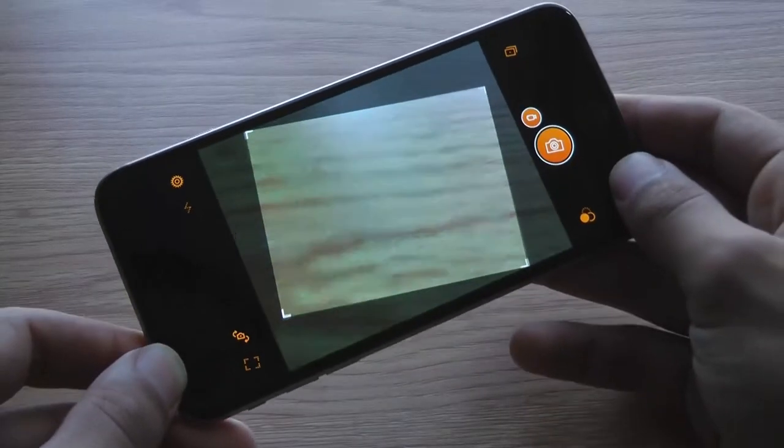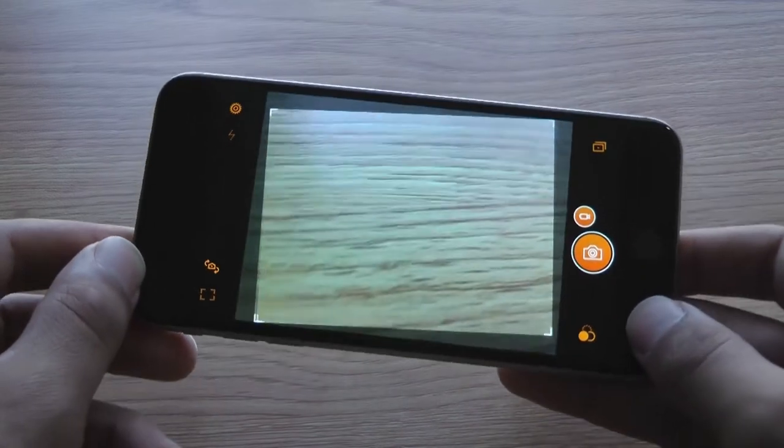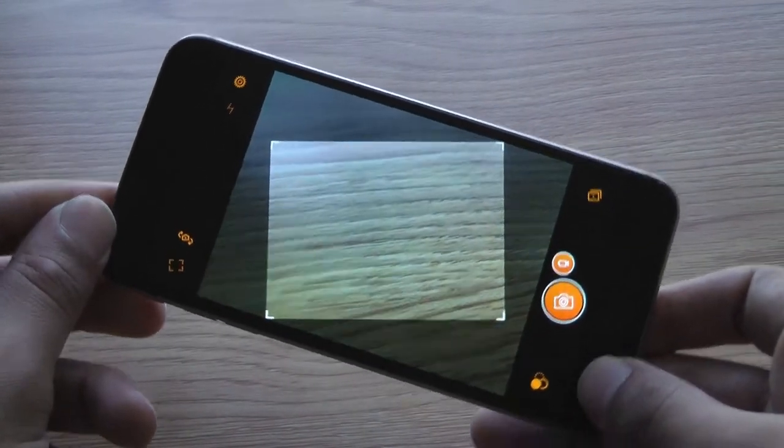But how well does Horizon actually do this? Today I'm going to put it to the test on my iPhone 6 Plus. Let's get started.